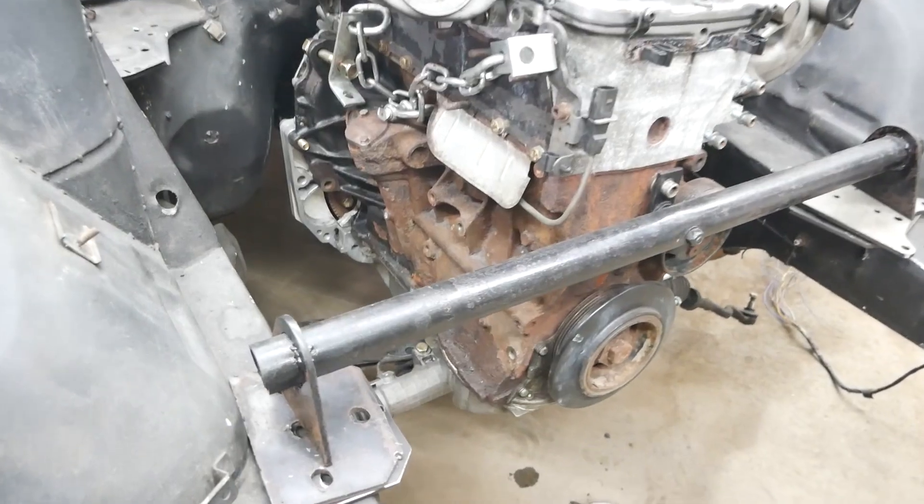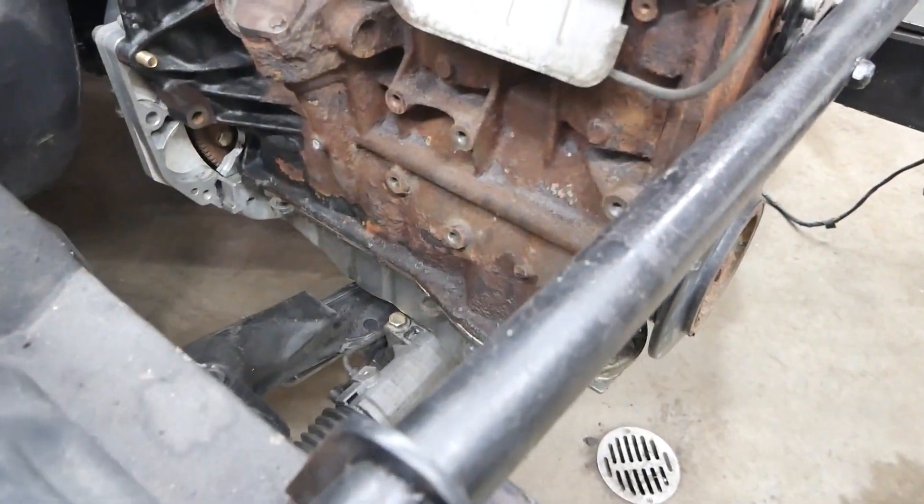After that I'll probably go with working on the oil pickup to bring it to where I want it to go, then finish up the oil pan. Once everything is done I can cap up the subframe, get everything welded, and get ready for paint. So let's get to it.